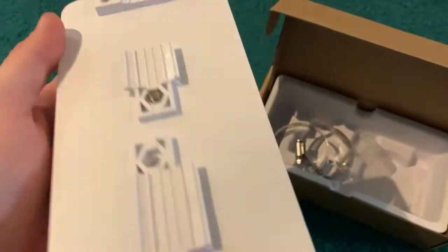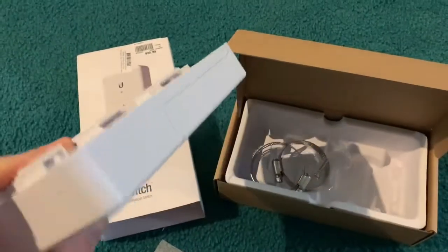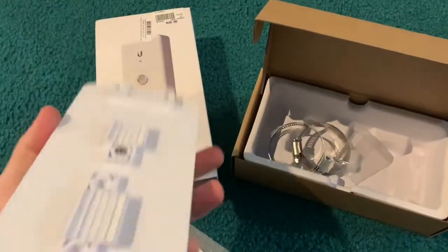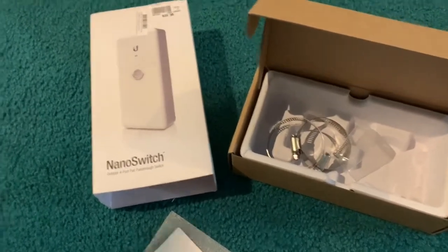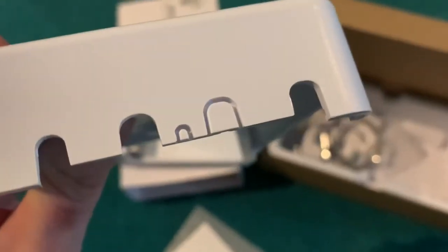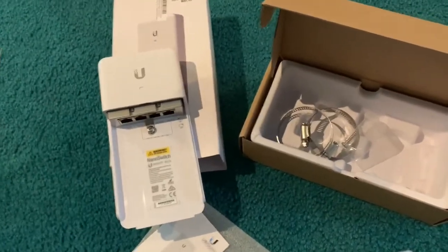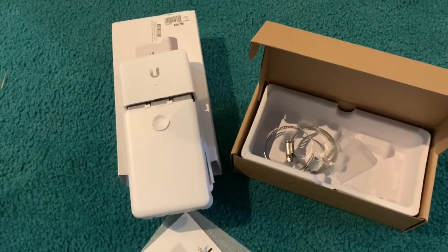You can mount it via screw holes on the back, and you can wrap your pole connectors if you're going to use this outside — this is considered an outdoor switch. We're going to be running this in our attic. There's a grounding strap port there, which is really nice, so you can run a grounding wire through the small one on the bottom. There's the nano switch; we're using it in an attic environment rather than outdoors.